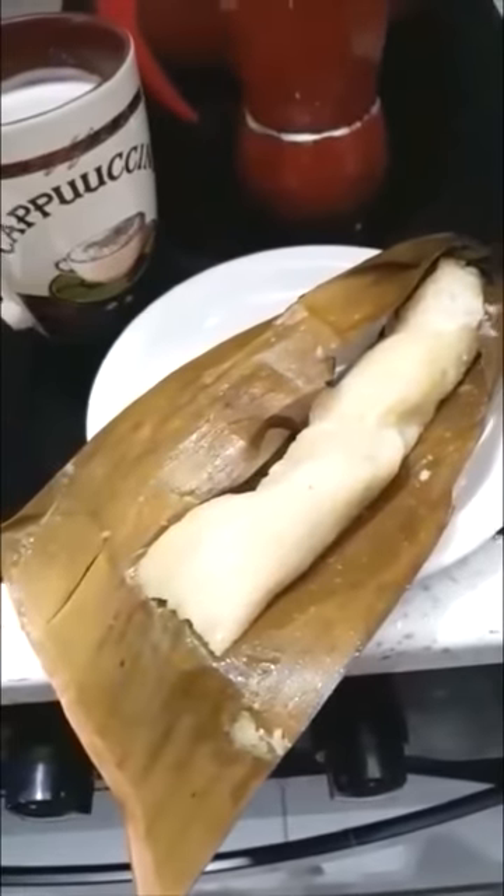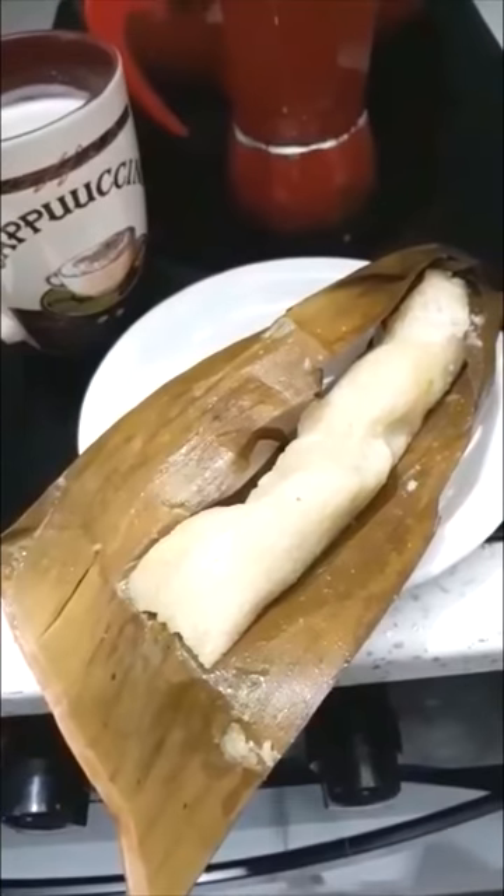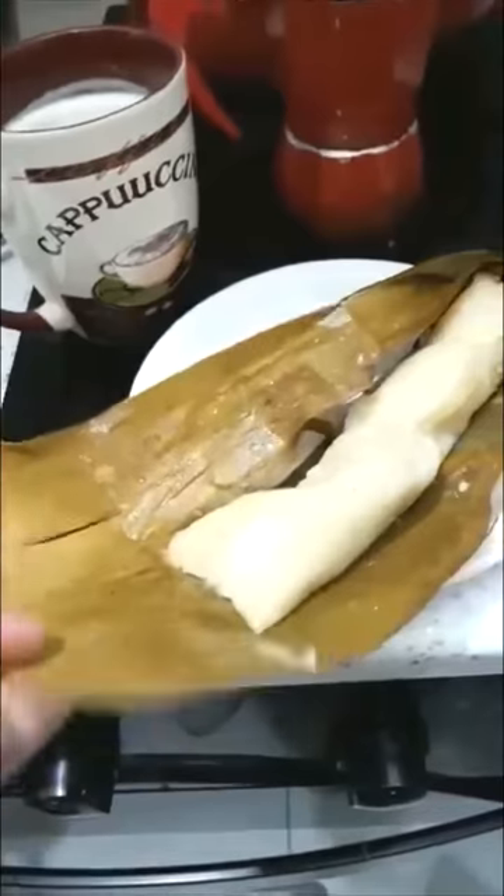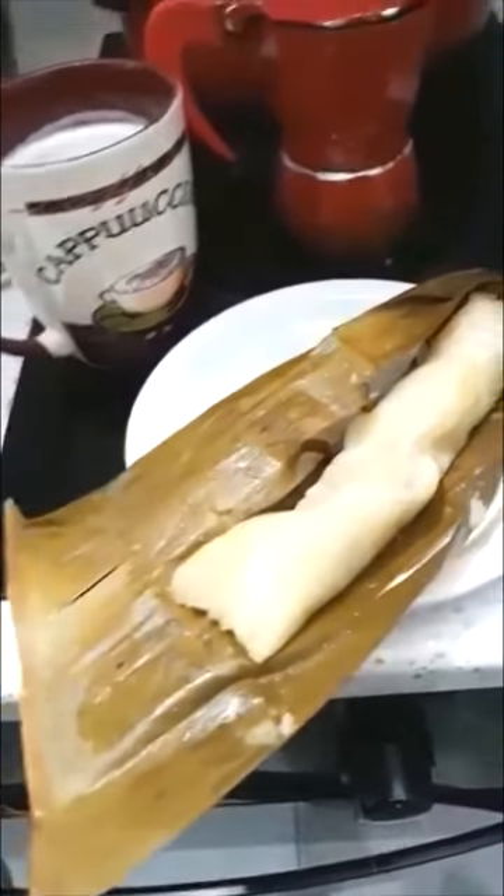So last time, my husband went to a Filipino store and he found banana leaves in the freezer. Look at that — the banana leaves. And I made suman.